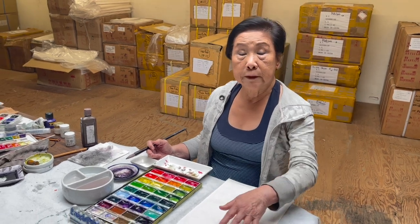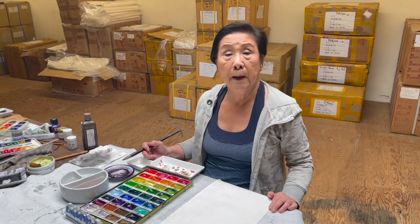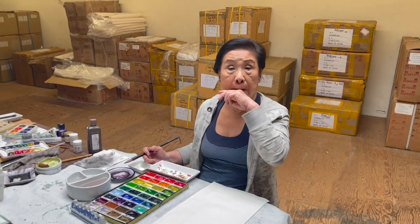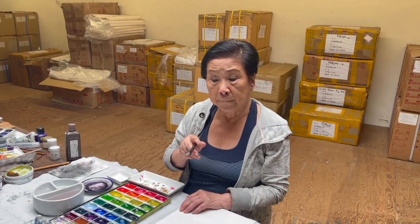I'm going to use a vintage single shun. You can use double shun and unsized paper, shun paper. And I'm going to use only one brush, which is a lotus petal brush for the whole subject. If you don't have lotus petal, a good substitute is a large okey bamboo, because the petal is long.